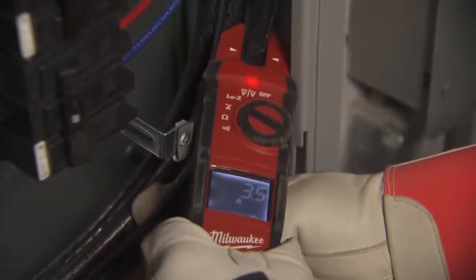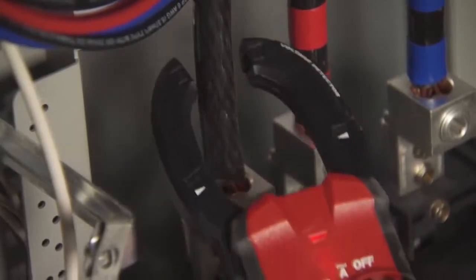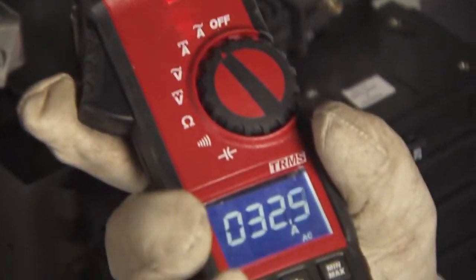On the fork meter, there are times when you're working on a panel and it can get to spaces where you can't quite reach with a clamp meter. I like the clamp meter — it has every aspect I need on a meter.